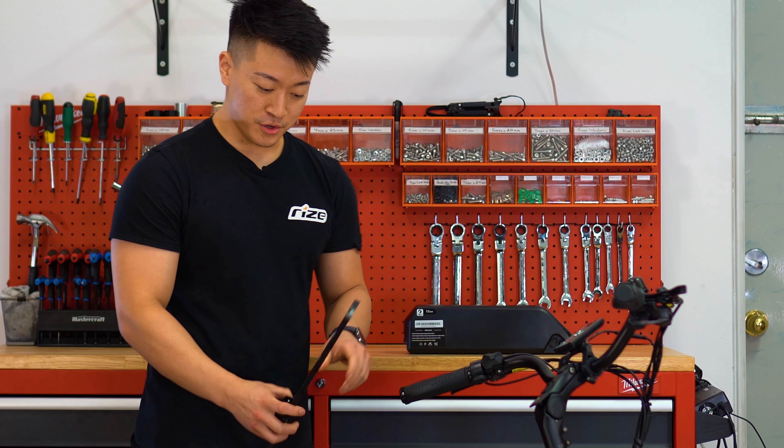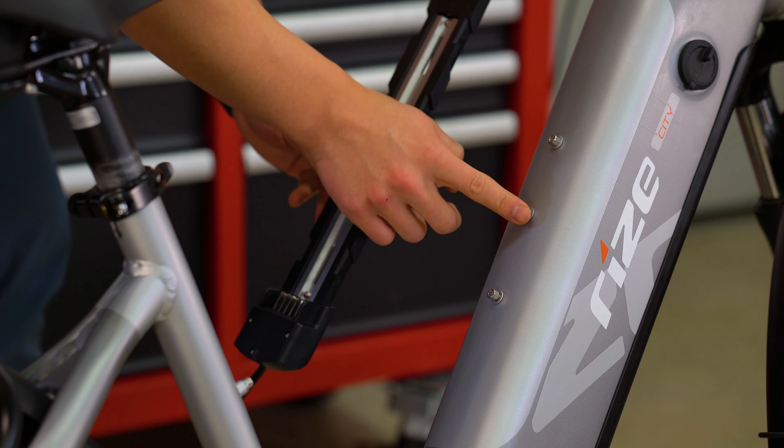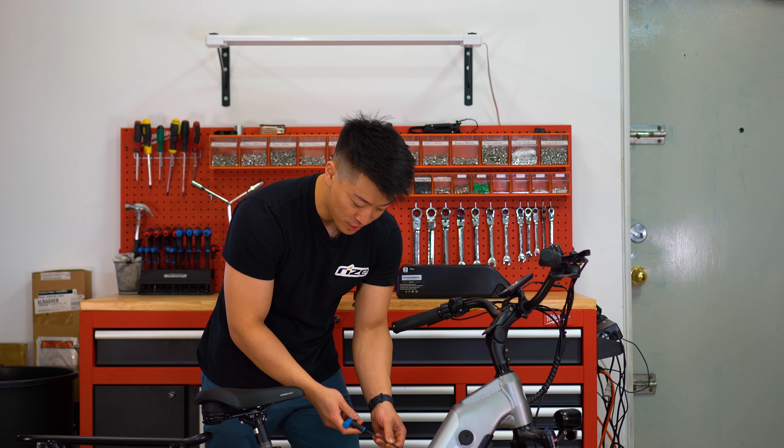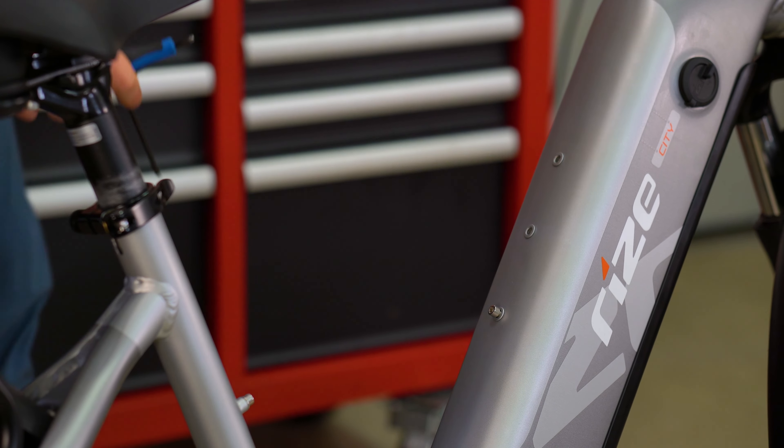From here you're going to install the mount onto the bike frame using these pre-existing nuts already in. With these bolts that are already pre-installed, you're going to want to detach them from the frame like so.